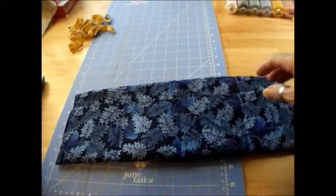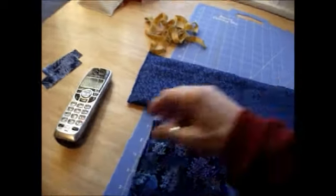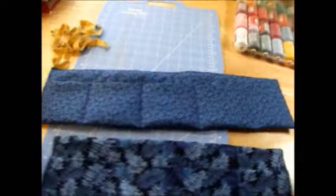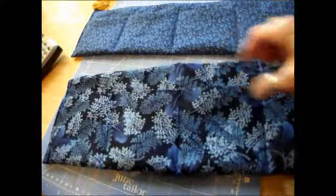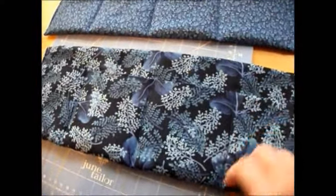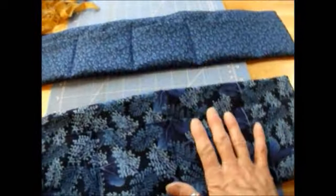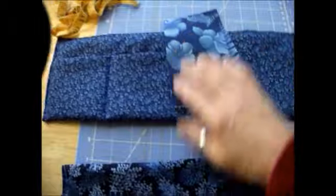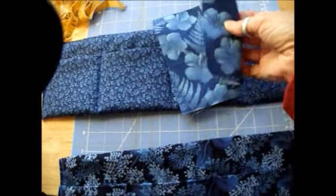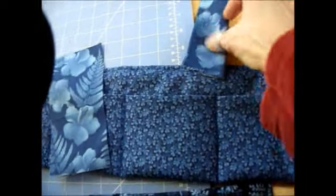I've got a couple blue ones done — a five pocket: two, three, four, five — and a four pocket. I just made these from a fat quarter, just cut off a little bit for the four pocket one. Basically I used a full fat quarter for the five pocket, which means I have to find a different fabric for the little hook things. I think this will be all right once I fold it all up and make little tabs — it'll blend nicely enough with this.